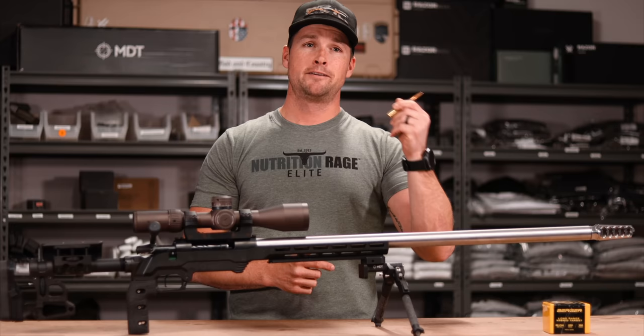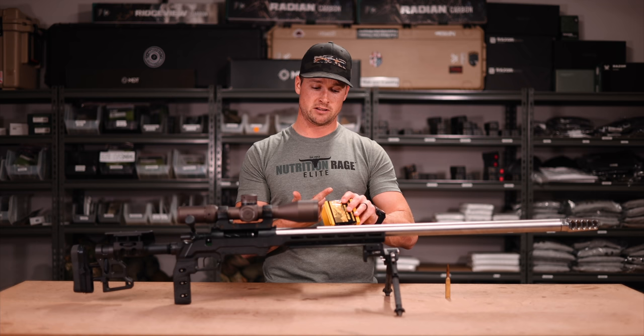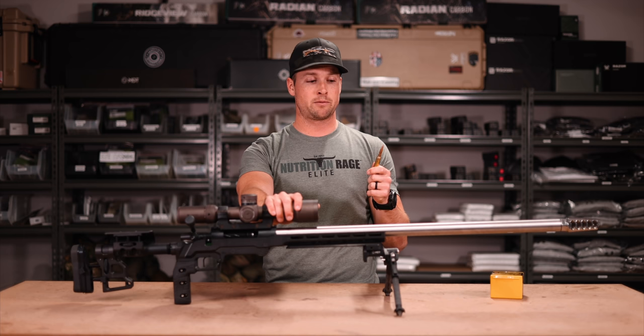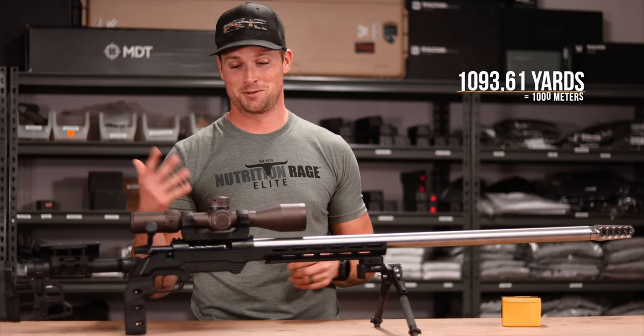My plan is to shoot 220 grain long-range hybrid target bullets at about 3,100 feet per second — you could probably run them a little hotter. I'll be using Retumbo powder. The G1 BC is 0.717. To a thousand meters with the 220 grain projectile at 3,100 fps, the come-up is 6.9 MOA. I've got a ballistic profile set up already. Compare that to what your rifle does if you're shooting a 6.5 Creedmoor.